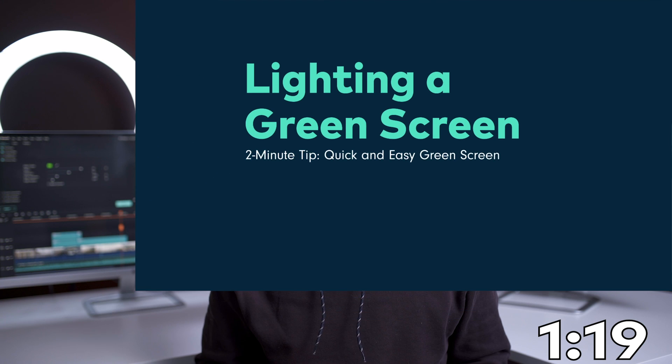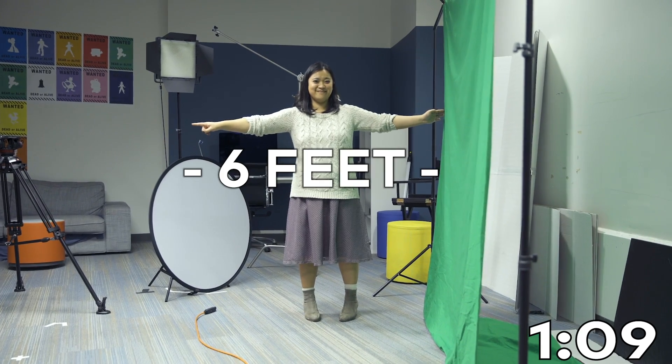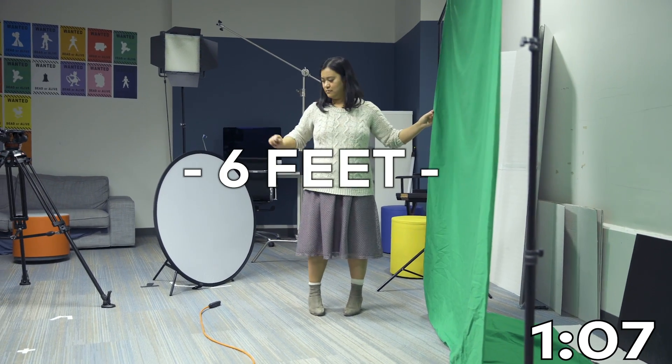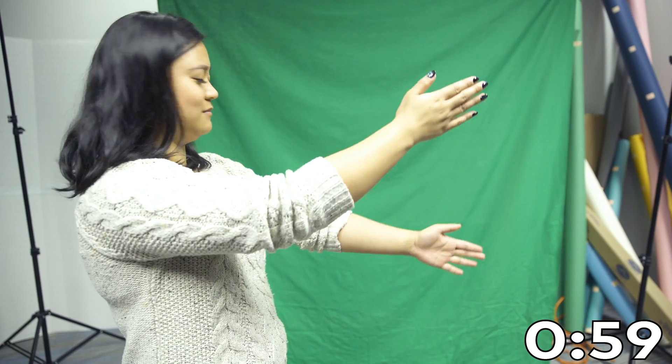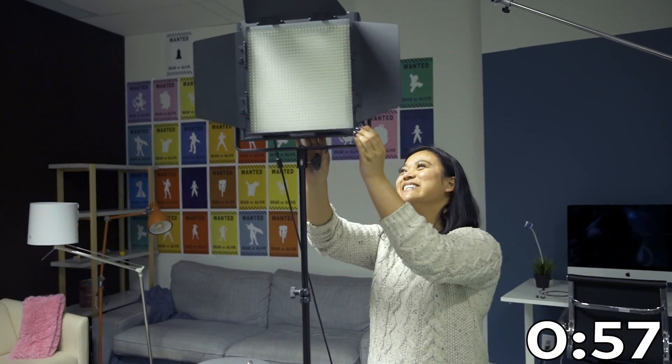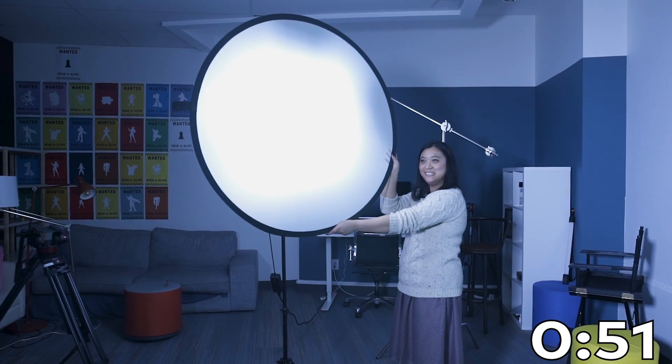It doesn't matter how nice your green screen is — if you don't light it properly, you won't get good results. When lighting a green screen, be aware of these things: make sure there's at least 6 feet of space between you and your green screen so you're not casting a shadow that cannot be keyed out later. Remember, any shadow on the green screen is bad. The lighting on the screen should be flat, even, and one-dimensional — meaning don't place the screen leaning at an angle, because that'll make it harder to light evenly.